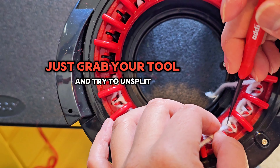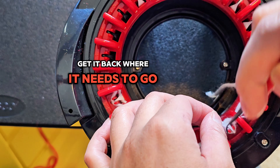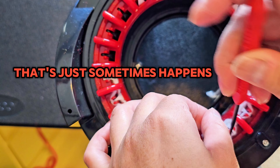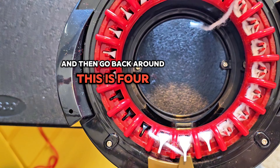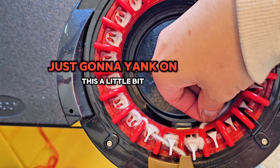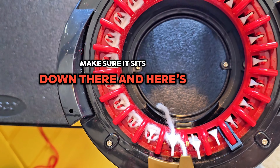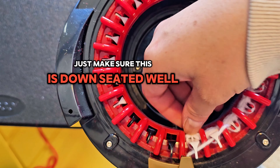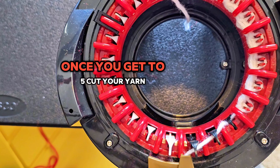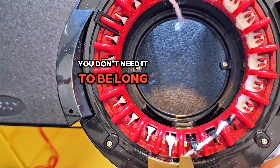If the yarn gets split, just grab your tool and try to unsplit it — get it back where it needs to go. That just sometimes happens. Going back around, this is row four — just yank on it a little bit to make sure it sits down there. And here's five. At the end of row five, just make sure it's seated well.